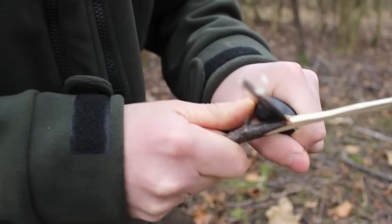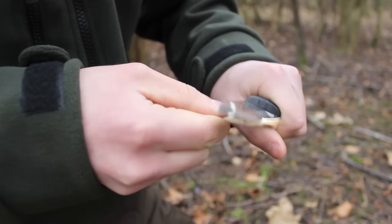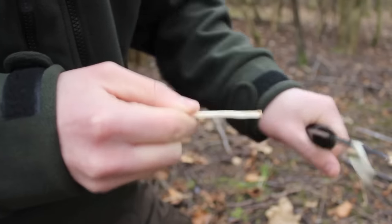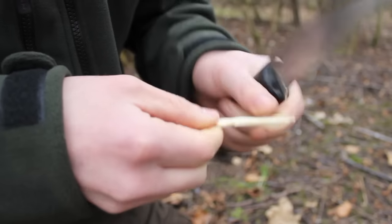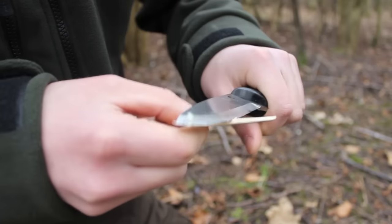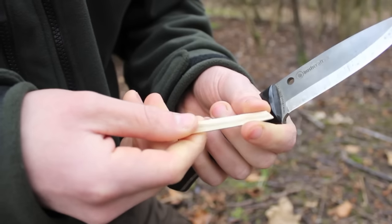Just make a couple of cuts there and that's my spout. It just needs to be a flattened piece of wood — it doesn't matter how thin it is for the majority of the way down, but at the top it needs to be nice and thin where it goes into the tree, to promote the sap to drip down.